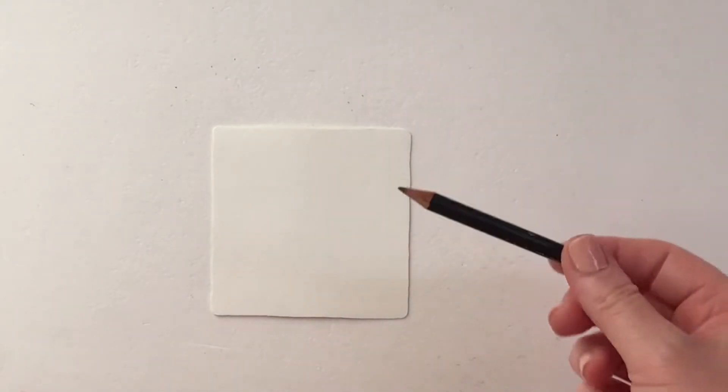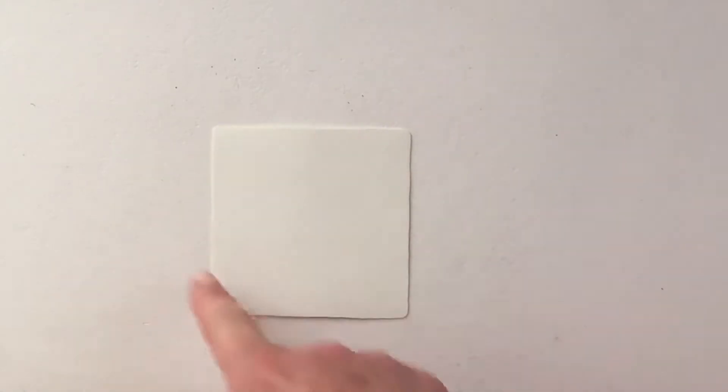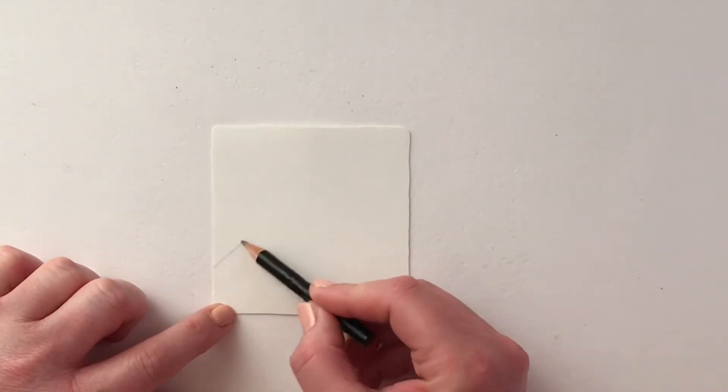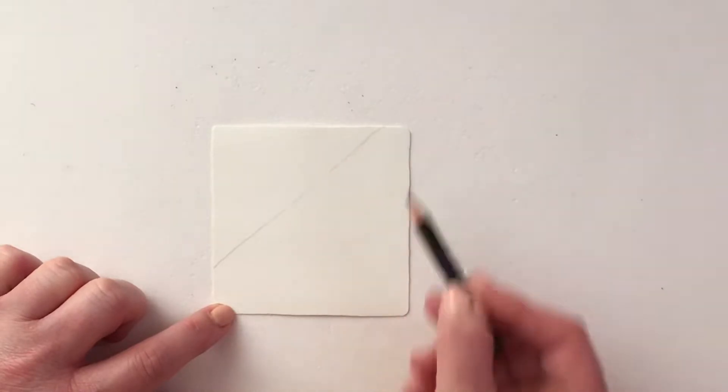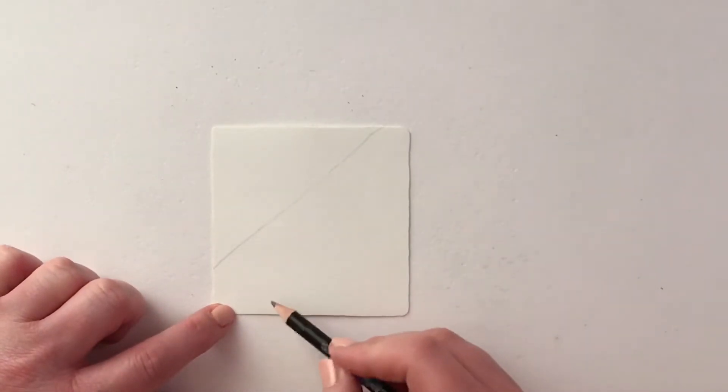In the previous session we learned four tangles, which are the individual patterns, and in this session we're going to learn three new ones. So if you'd like to start with your pencil and your square card, your tile, or your square in your journal, then let's begin. I'm going to start by drawing a very light pencil line across the tile.